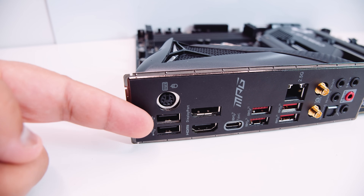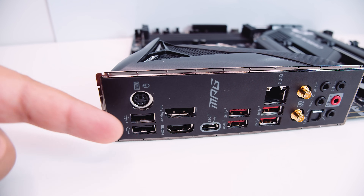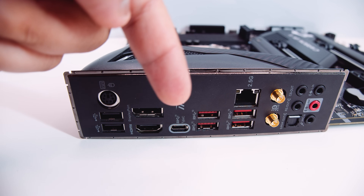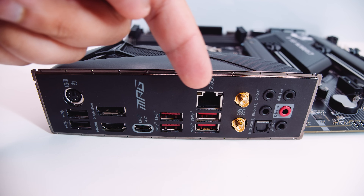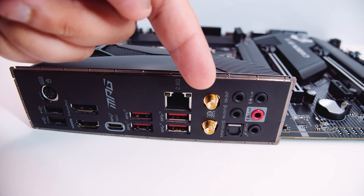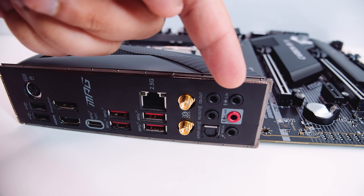Let's take a closer look at the rear IO. There are some USB ports, a PS2 port, an HDMI port and a DisplayPort for integrated graphics, a USB Type-C port, some USB 3.2 ports, a 2.5 gigabit Ethernet adapter, a Wi-Fi 6 adapter, and 7.1 digital surround sound with SPDIF and an integrated IO shield.